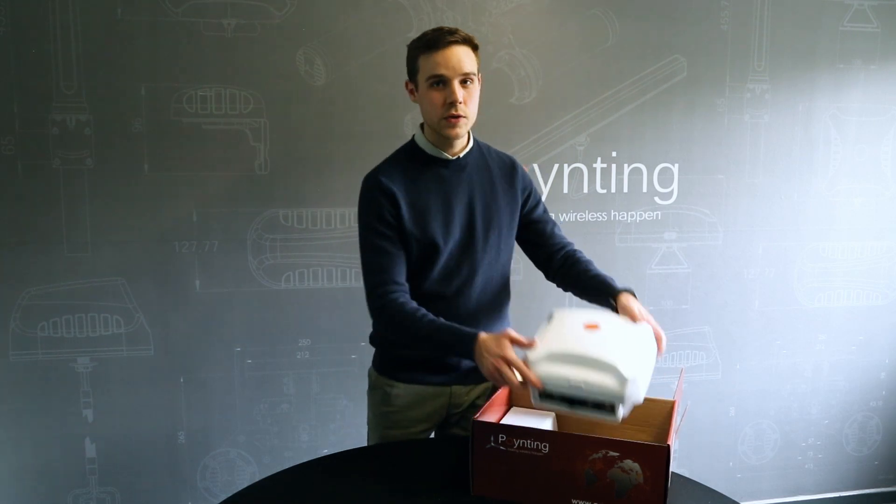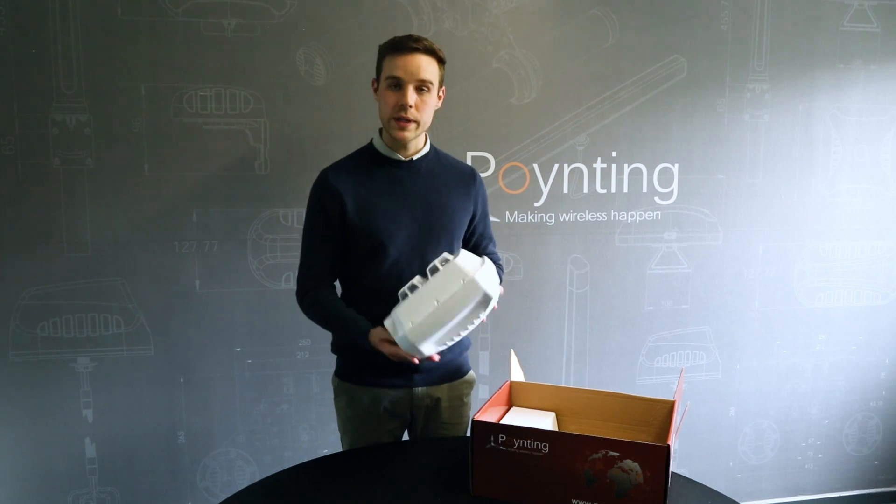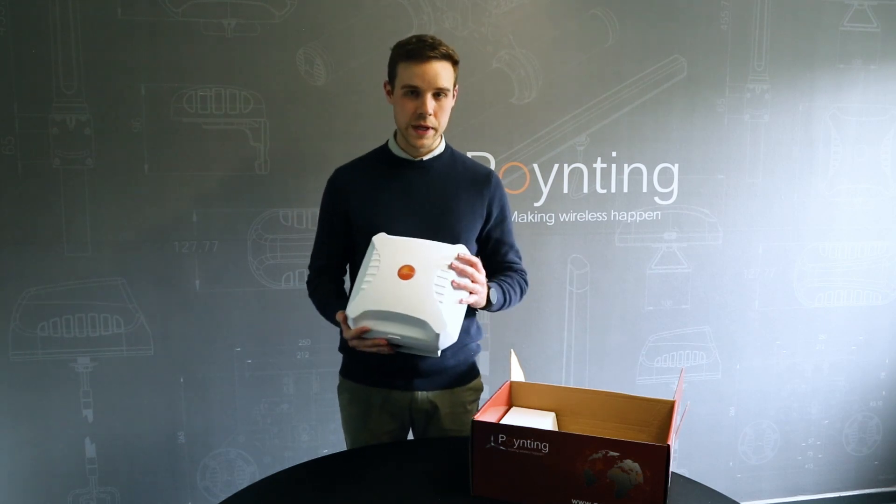In the box you'll find the E.2 antenna enclosure, which allows you to combine your world-class router with our world-class antennas — but I'll get to that a bit later.